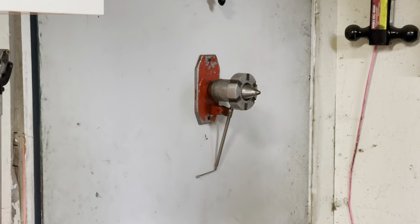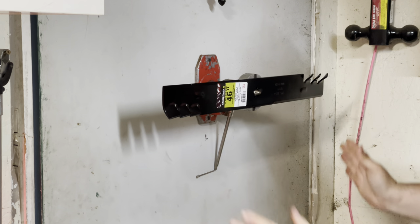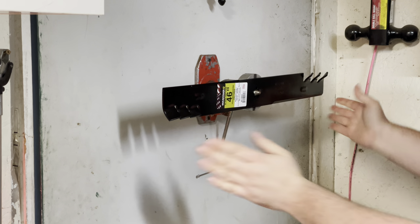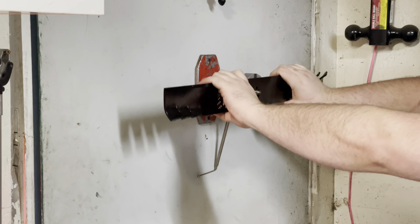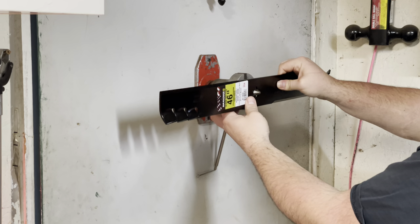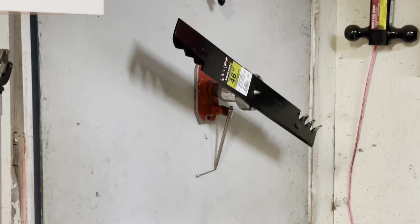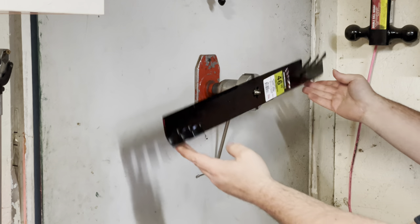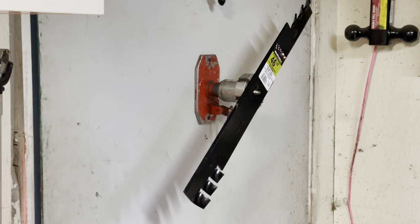Wait till you see this. Blade number one — line it up on the magnet. This one's just damn near perfect. Something that's teetering that little, don't touch it — you're just going to make more work for yourself. Blade number two. That's where it gets interesting. Brand new, right out of the box — heavier on one side than the other.